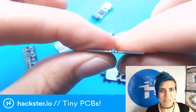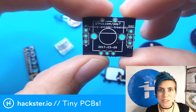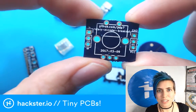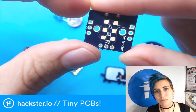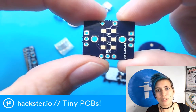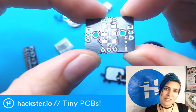One more example from Oshpark: this is a breakout board from Drew, aka PDP7 on Twitter and GitHub. It's a breakout for a rotary encoder. A lot of the tiny PCBs you will see are breakouts for specific components that make it easier to put them together, and this is no exception.